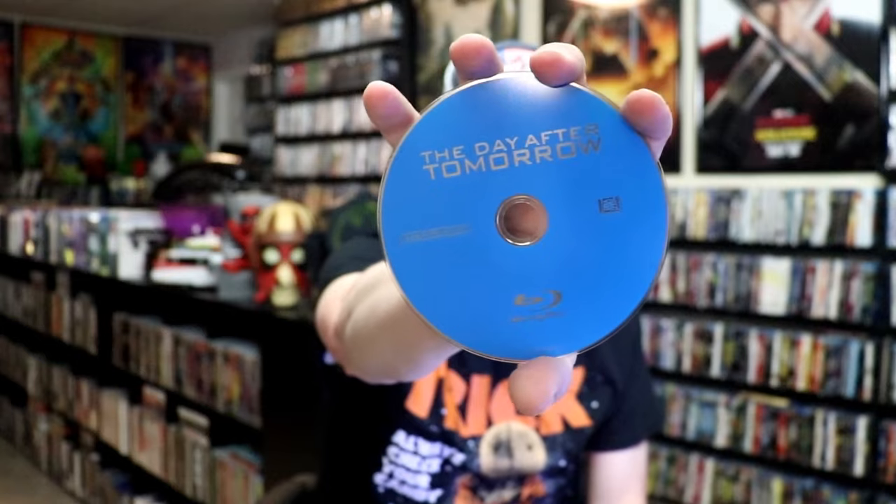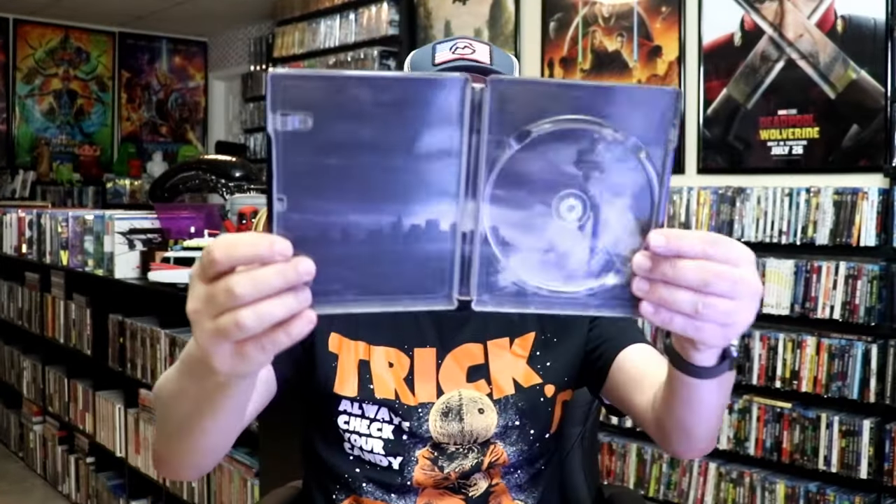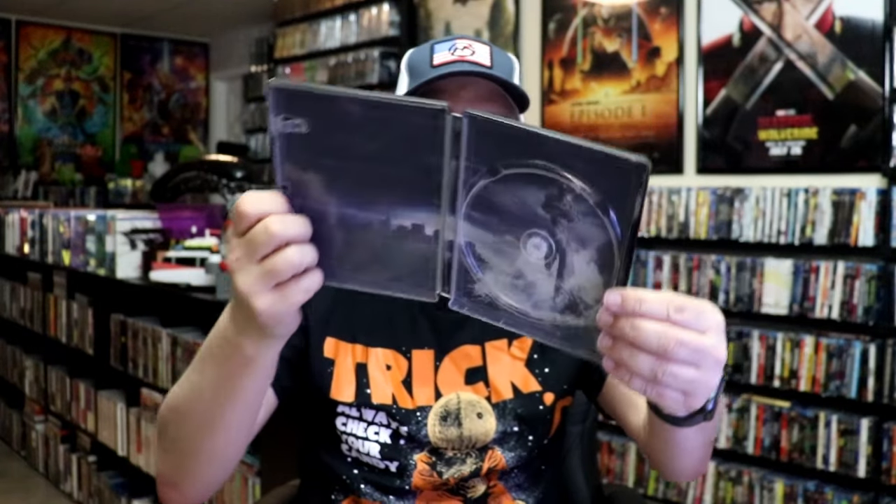On the inside, it does come with a digital code and just the one disc. So we have our Blu-Ray disc here. And we do have some inside artwork. So overall, this is a pretty nice looking steelbook.